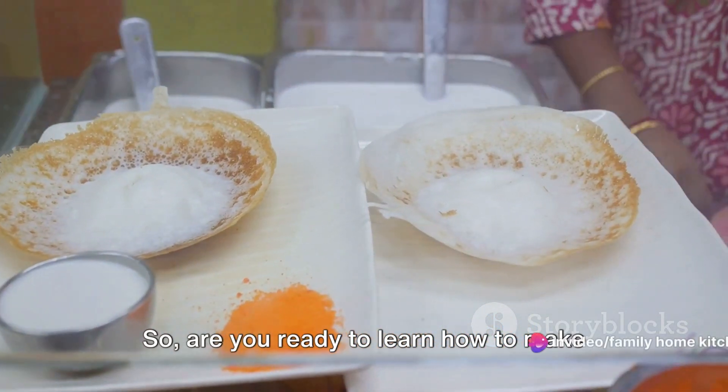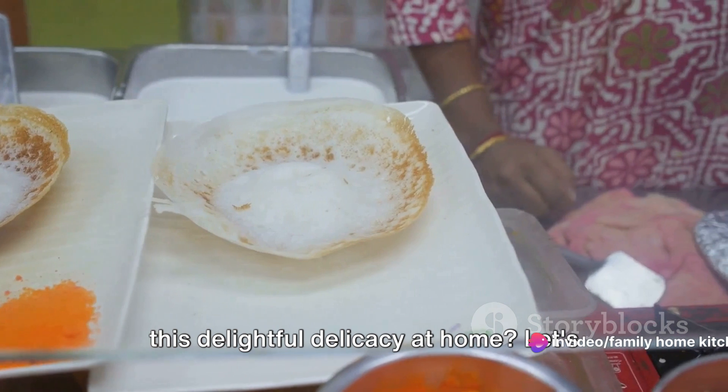So, are you ready to learn how to make this delightful delicacy at home? Let's get started.